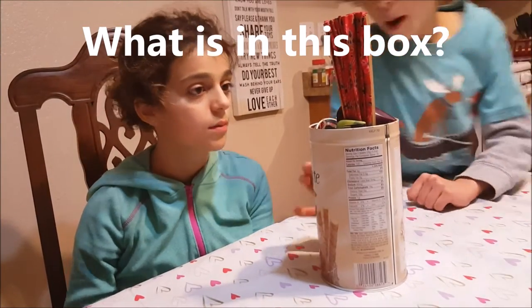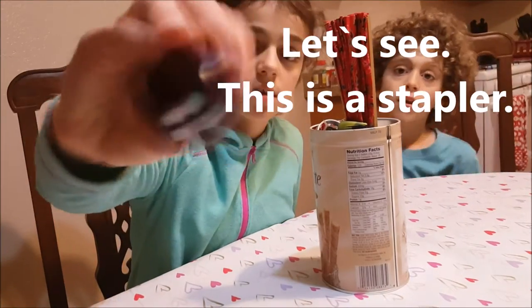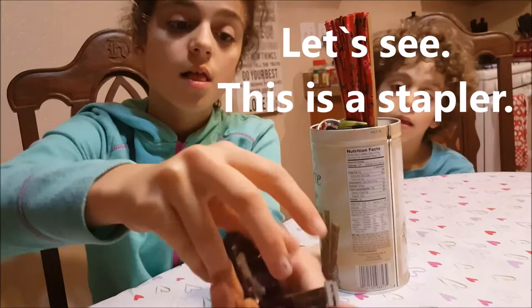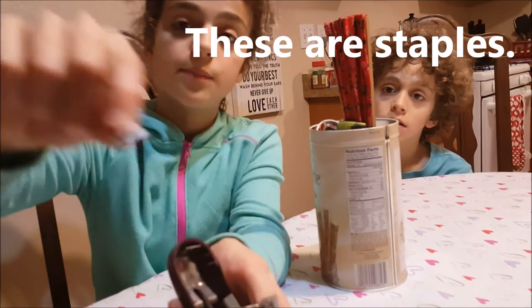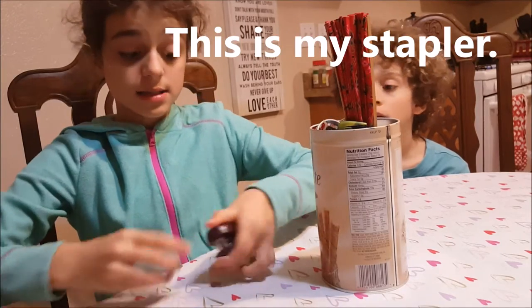Hi Mini, what is in this box? Let's see. This is a stapler. These are staples. This is my stapler.